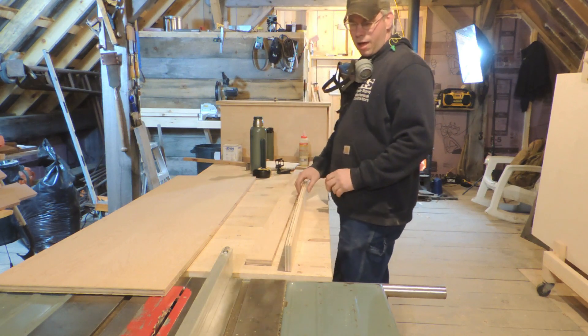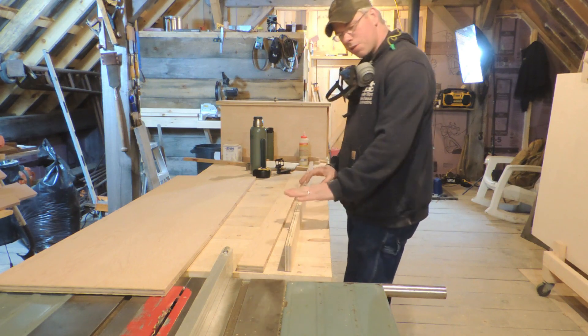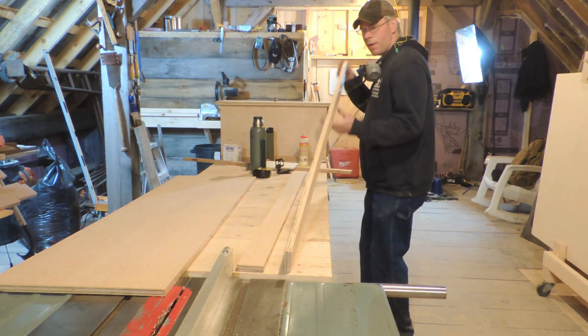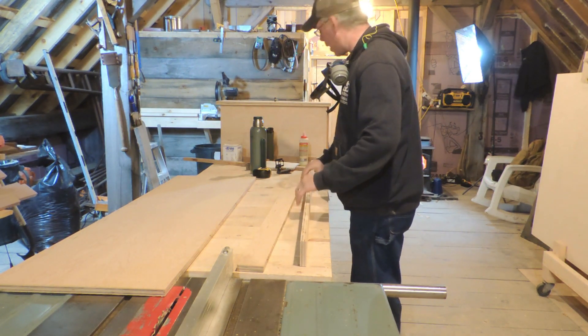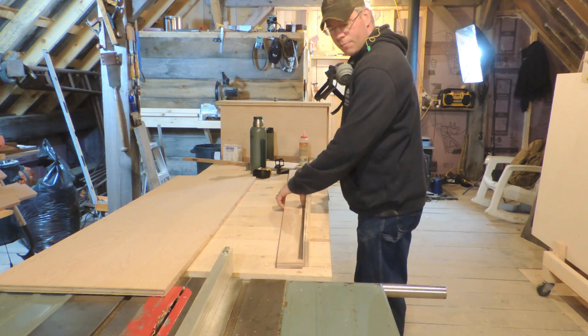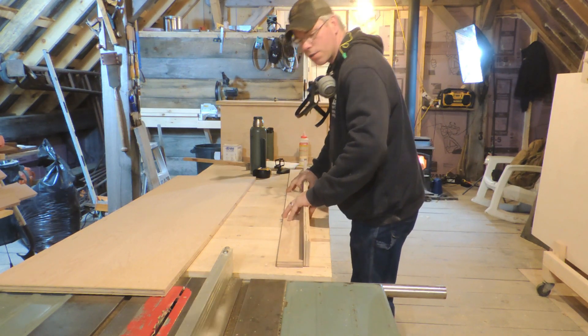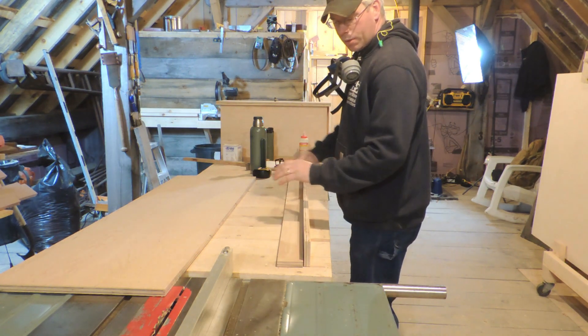The big thing I'm concerned about is that it's straight, that it's not bowed. Now this plywood — the way it is stacked in the home improvement store bins, they just put like two bunkers under it and the whole pile sags. So you've got a bow that you're going to have to contend with when you're putting this stuff together.